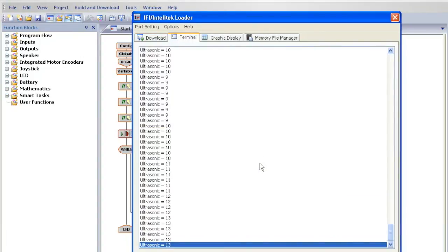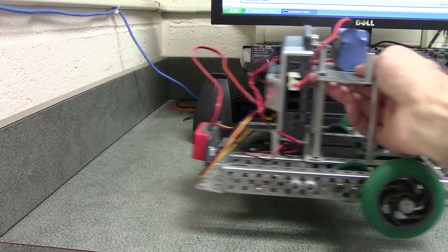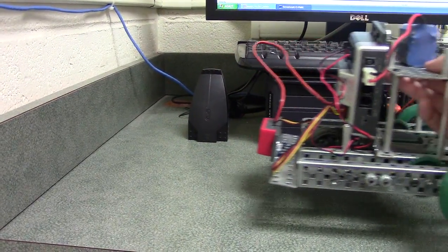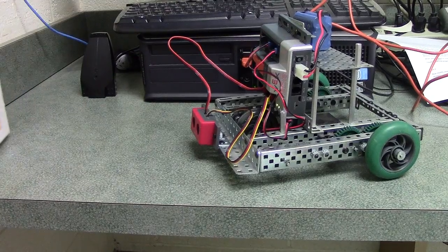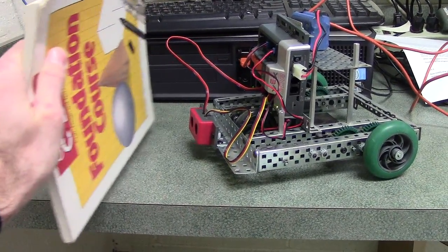When the program downloads, the terminal window is opened and text scrolls across the screen. The text is showing you the distance in inches of objects in front of the sensor. It is best to test the value using a flat surface like a textbook or wall. Move the textbook back and forth in front of the sensor and see how the value changes.